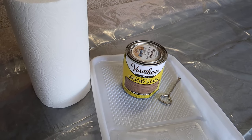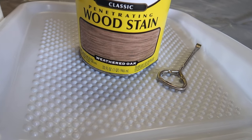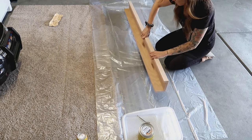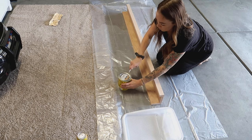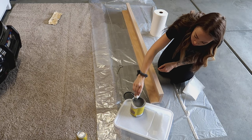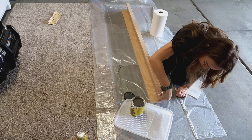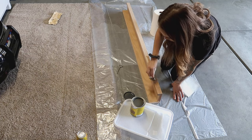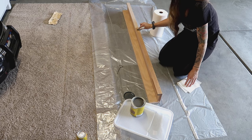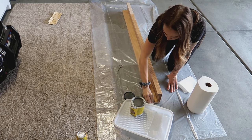Then I laid out a drop cloth. I have my Varathane wood stain in the Weathered Oak color and I'm using a disposable paint tray just in case I knock it over. I am also using paper towels to apply the stain — it's much cheaper than using a stain brush or paint brush, and it's just what I had on hand. I just dipped the paper towel in and wiped it along the wood pieces.